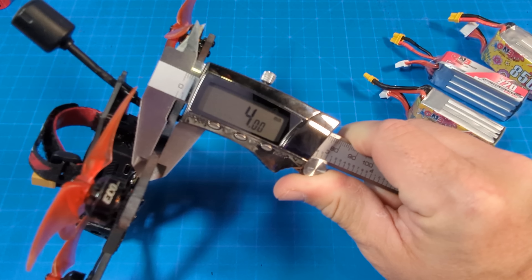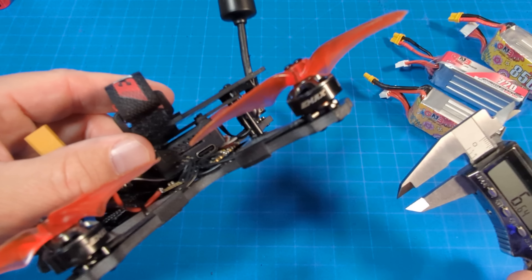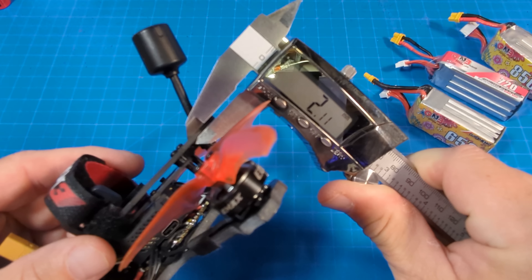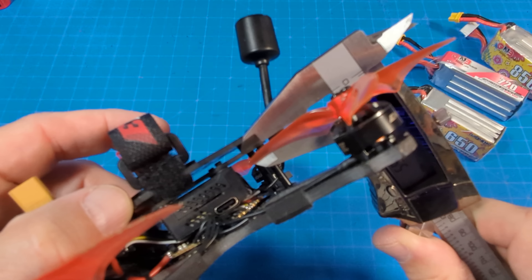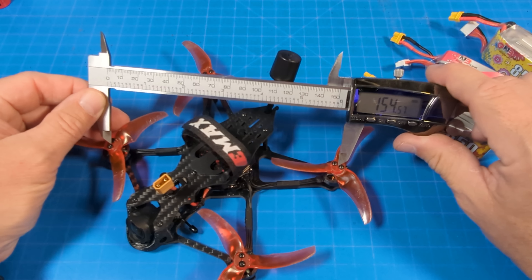Carbon fiber is a full 4 millimeters thick. We have a top plate and then a mount plate for the O3 — the top plate is 2 millimeters thick and I'd estimate the mount plate at about one and a half millimeters. Motor post to motor post I'm getting about 154.5 millimeters, but that's as far as my calipers go.